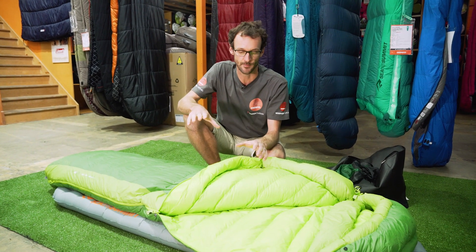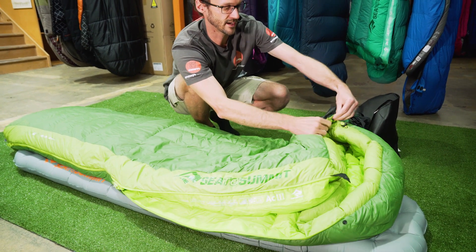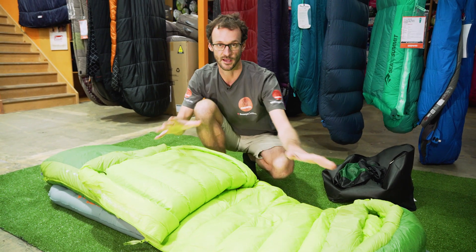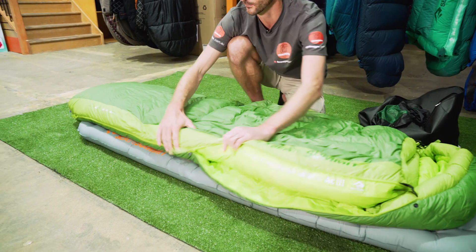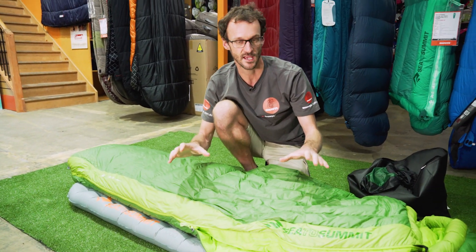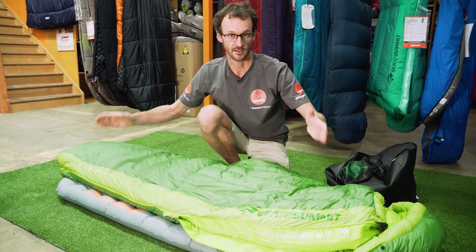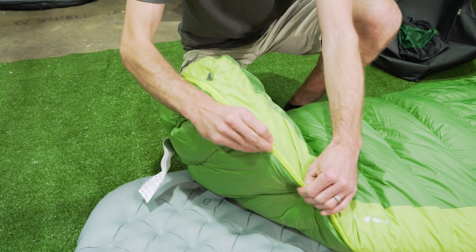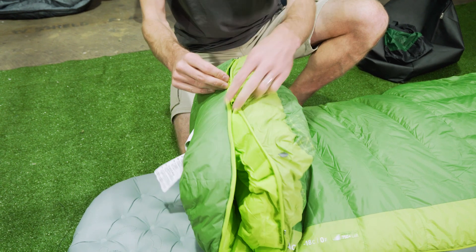There are actually three zippers in total in the Ascent bag, forming part of Sea to Summit's free-flow zip system. On this side of the bag is a half zip, which creates a level of versatility we probably haven't seen before - you can fold the top half of the bag down to keep your legs and feet warm while keeping your top half cool on a warmer night. On the other side of the bag is a full length zip that runs right down to the foot section. This bag is also zip coupling compatible, meaning a left-handed unisex bag will couple up to a right-handed women's bag. Down at the foot section, a second zip overlaps the main side zip, and allows you to open the foot section from both ends to create ventilation for your feet on a warm night.